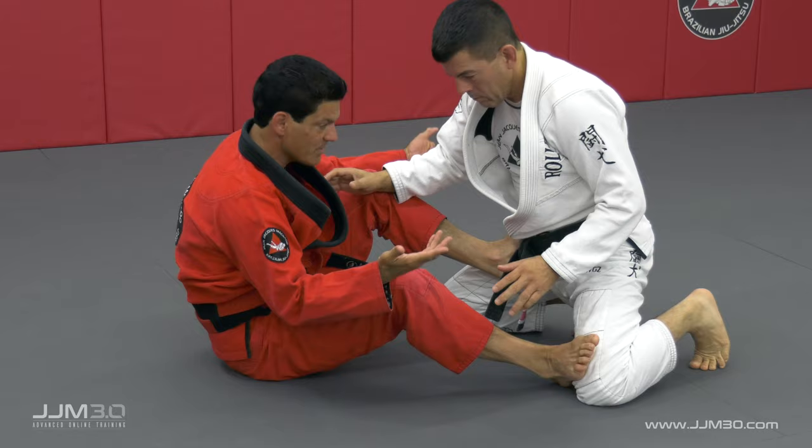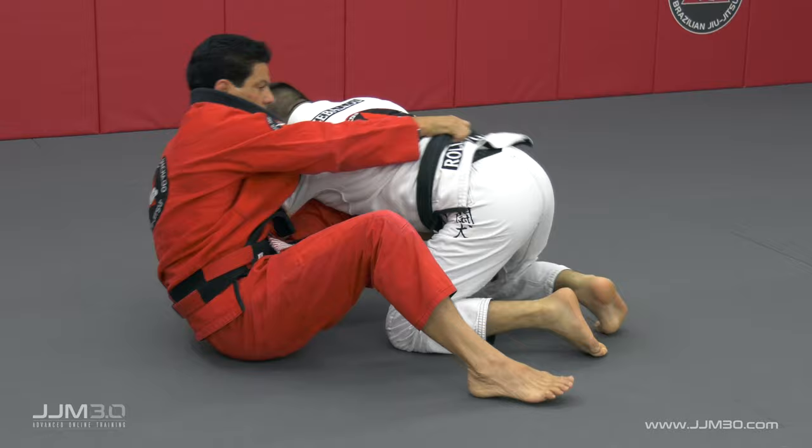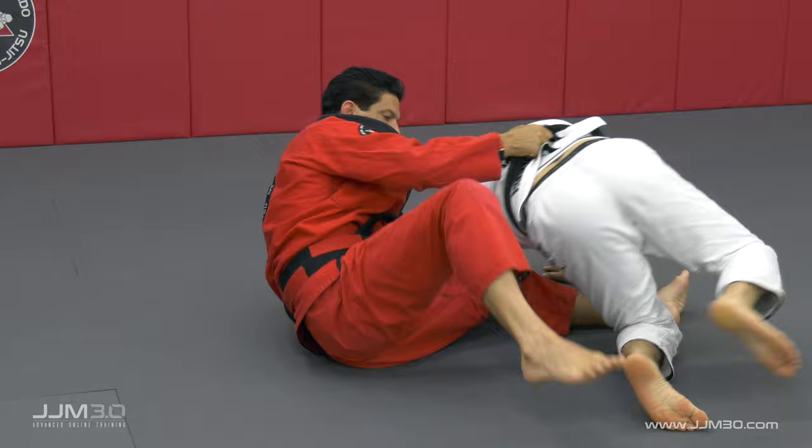They always block. Always, especially at the knee. When you have somebody heavier than you, they're going to block your leg. Now when he holds, I hold. Everywhere my leg goes, he goes down. I bring my leg in, switch side and hook. Back. And everything works from here.